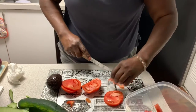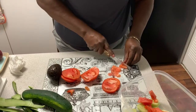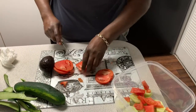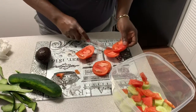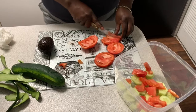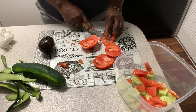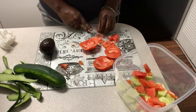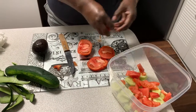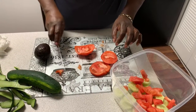Just slice it up however you want to. I'm not slicing it up all perfect — I'm just slicing it in bite-sized pieces because I don't want to eat a chunk of tomato. I like slicing in small bite-sized pieces so that when I have my snack I'm all ready to go. I'll be right back because I need to put my fish on the stove.